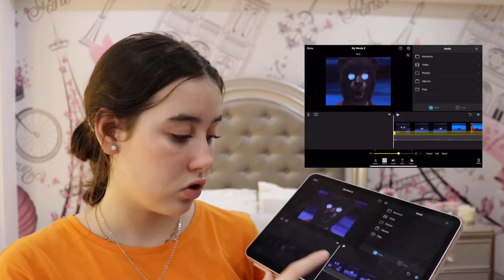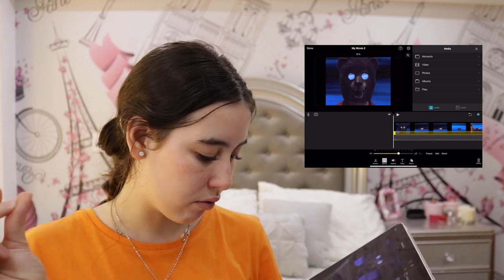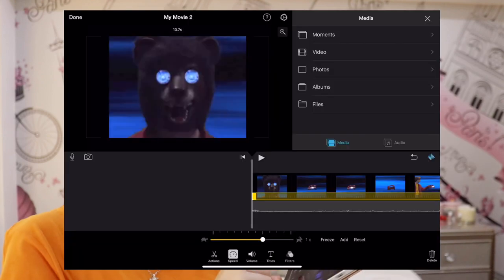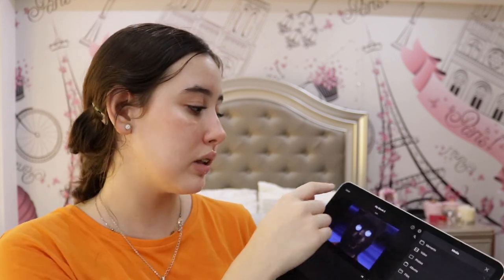Now, how to do timelapses. Touch on the video and then go to Speed, which is the second icon to the right of Actions. You will see a timeline — if you move the circle to the left it will make your video slower, and if you move it to the right it will make it faster. You can only make it faster up to 2x, which is fast, but sometimes for a timelapse that is not enough. What I do is make it as fast as possible, save the video, and repeat that as many times as you'd like — but be careful, as very fast timelapses can make some people dizzy.